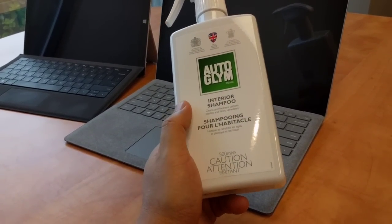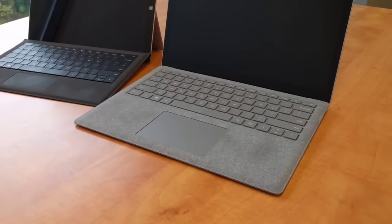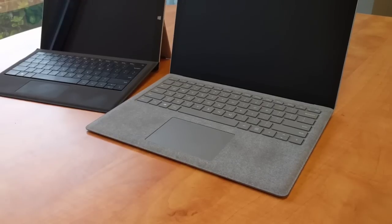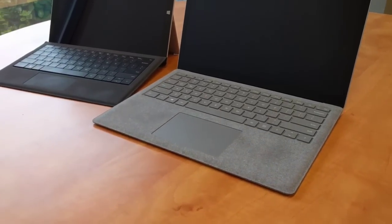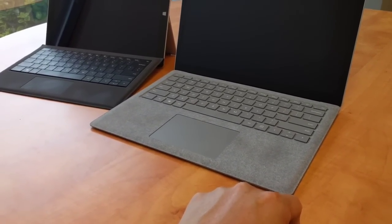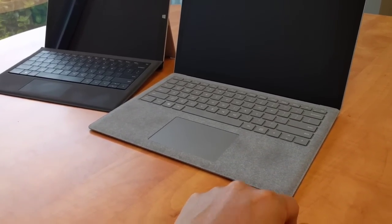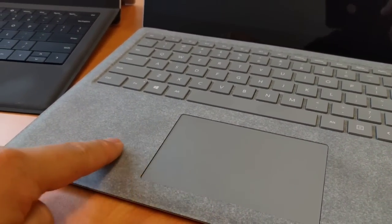One of the things I'm going to stay away from is harsh chemicals. If you ever go to a store, try not to pick up like an all-purpose cleaner or products geared for leather or vinyl because that's not suitable for fabrics. What I'm going to do is mask off portions of the keyboard, give it a clean, and just see how it goes. I'm just going to show kind of what I'm talking about here — you can see a little bit of discoloration here.